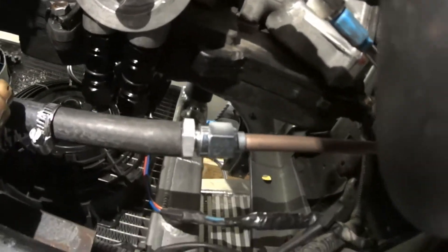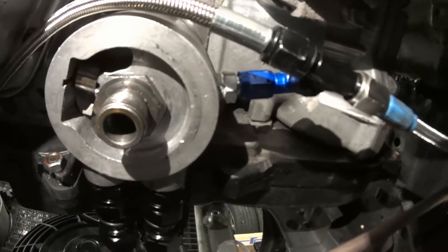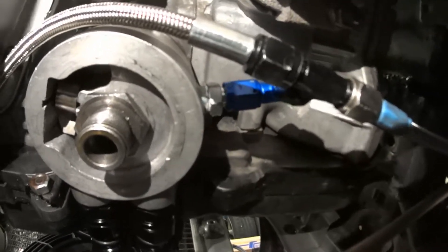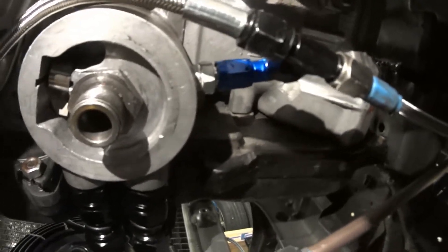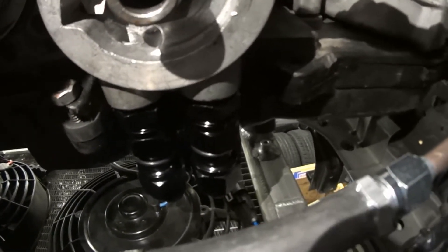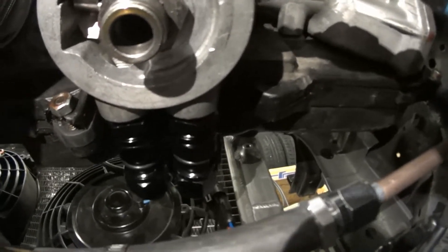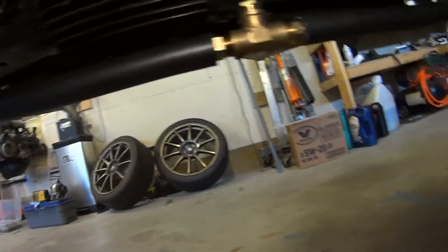Up here is the oil sandwich adapter — I've drilled and tapped a fitting coming out of that, going to a T: one for each side, one for each turbo. At the front, those are the AN lines that are going to be for my oil cooler that I'm getting made soon. That pretty much wraps up underneath the car. I'll show you where the coolant lines come out on top.